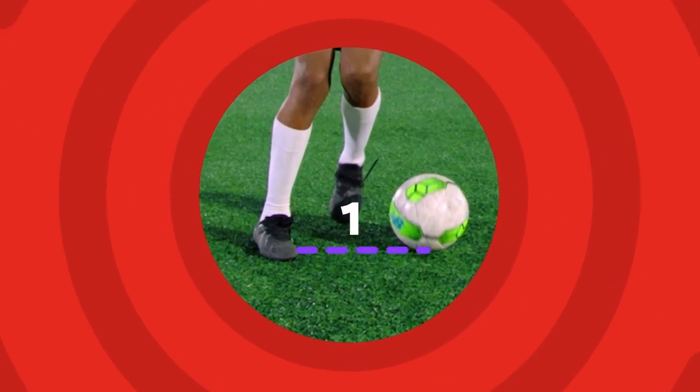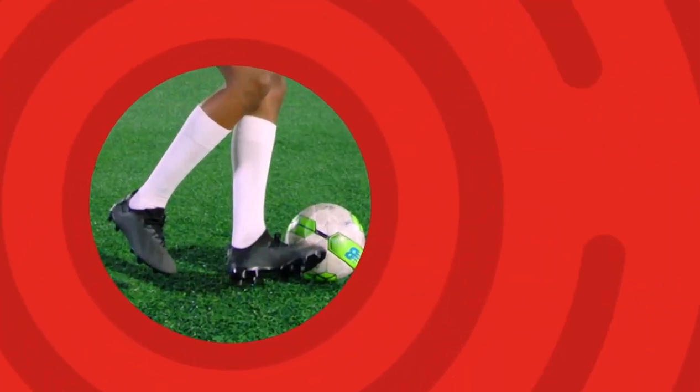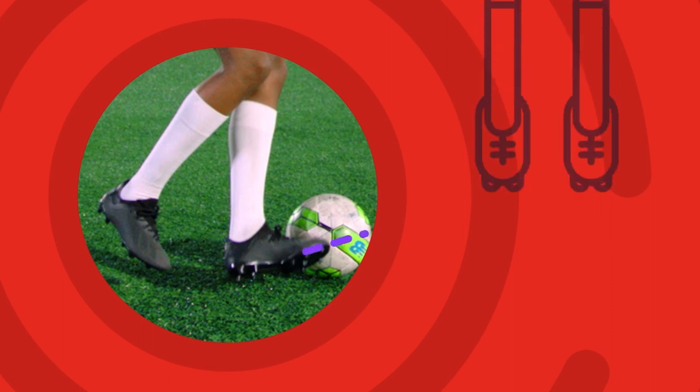Place your standing foot to the outside of the ball. When the ball's in line with your standing foot, bring the other foot round and use the outside of the foot to hook the ball back in the opposite direction.